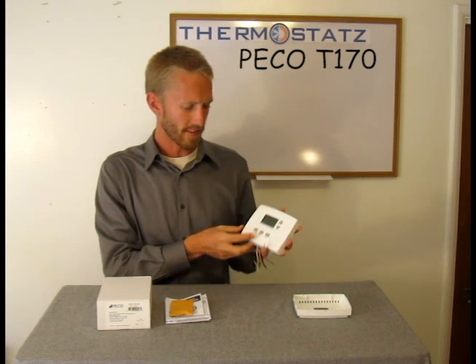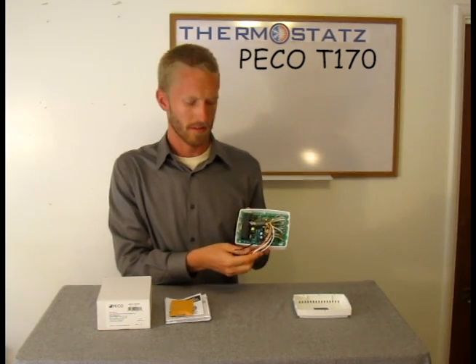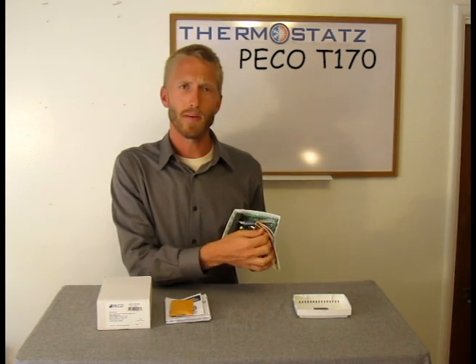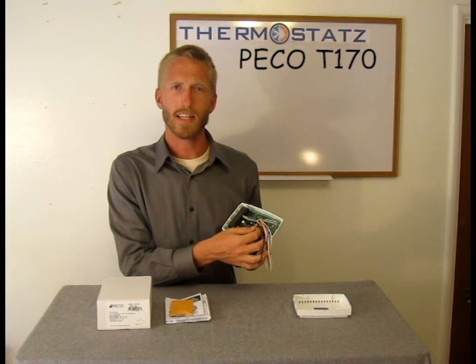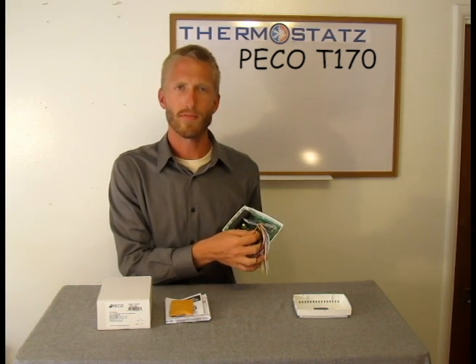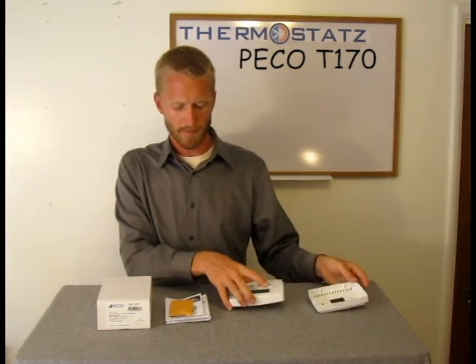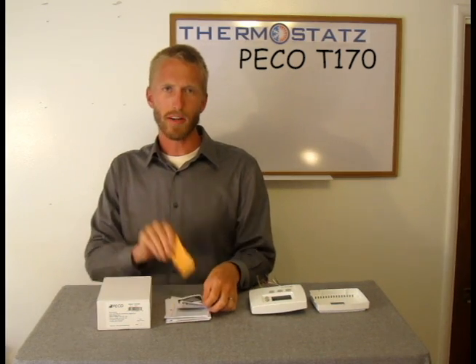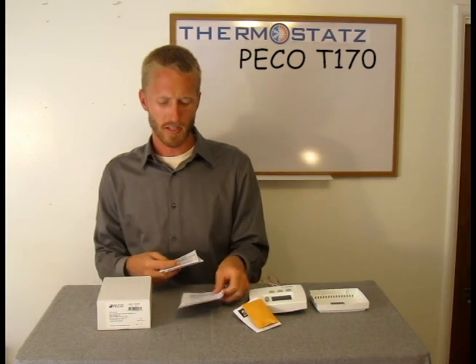So now let me go over what comes in the box. The thermostat, the TA170, has wire leads. Also, something to note is a switch in the back — the installer can select either 24 volt or line voltage. This is very important to check out before you install. A back plate also comes with this device, as well as mounting hardware, instruction sheets in three different languages, and the box.